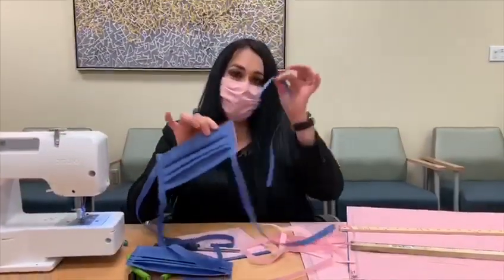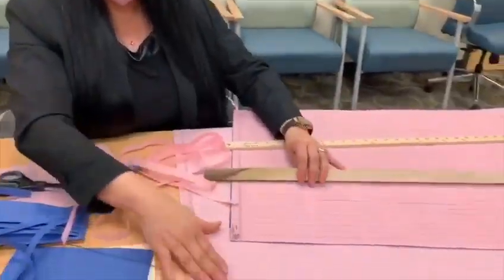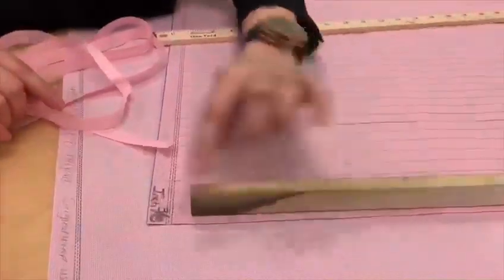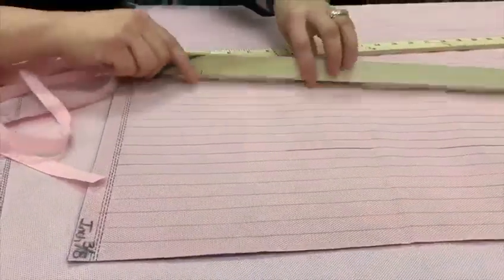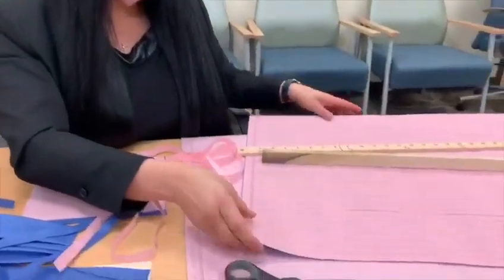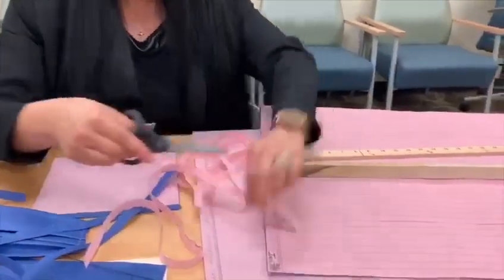So how are we going to make these strings? We're going to take a yardstick and the 48 by 48, using a three and a half inch measurement. We're going to continue making the lines — we did this with pencil — and an important element we need is scissors. Then we cut them all and make these strips.